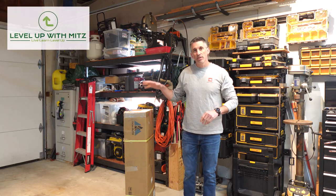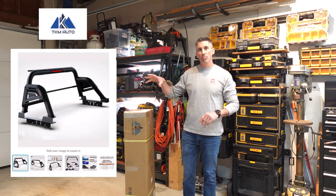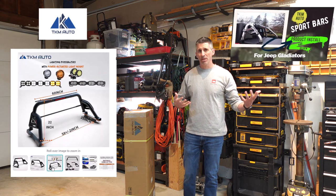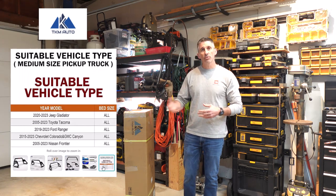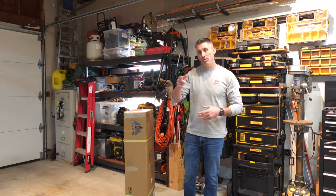Welcome back to Level Up With Mitts. We finally got it in — this is the TKM Auto black sport bar rack for the back of the Jeep. Previously I did an install of the chrome version, but my truck kind of needs black. So this is the install for this one. We're going to go through a quick unboxing, zip through the assembly, get it on the truck, and show you the finished product. Stick around — it's Level Up With Mitts, we'll be done in no time.